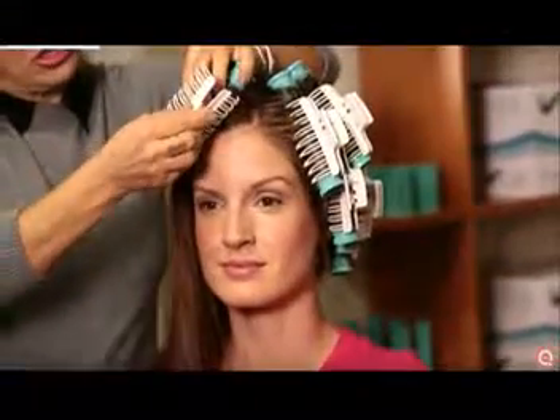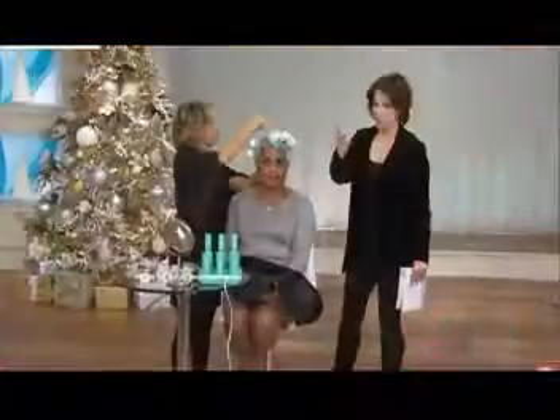You could go to the drugstore and buy a cheap set of rollers, but all they're going to do is bake on your hair. They're not necessarily going to give you that curl retention, and they're not going to give you that shine that you're seeing.